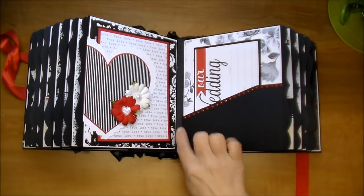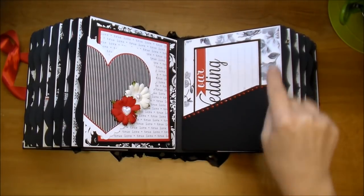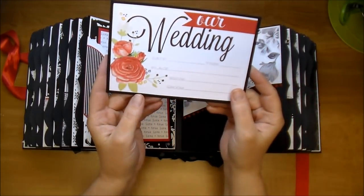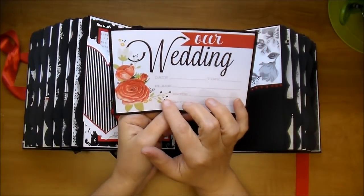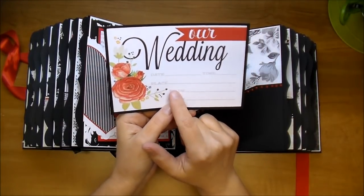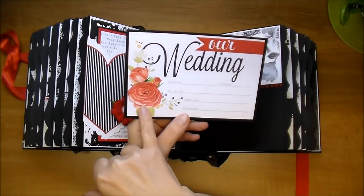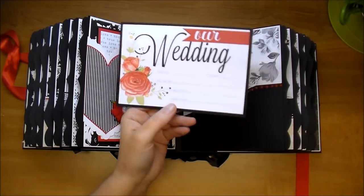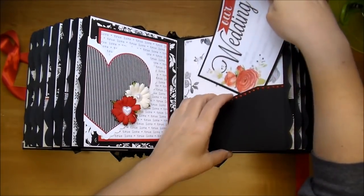On this side, I did a diagonal pocket, and I used the Nuvo crystal drops for the edging along the pockets. Some gorgeous paper in the back. Here's a journaling card — it says 'Our Wedding.' This was also from Simple Stories. I changed it to add my own red flowers and red banner, because I believe the original was pink, so I added the red to go along with the color scheme.